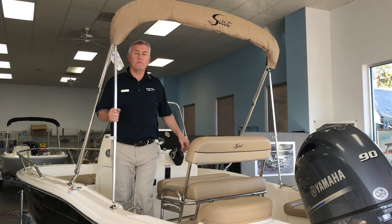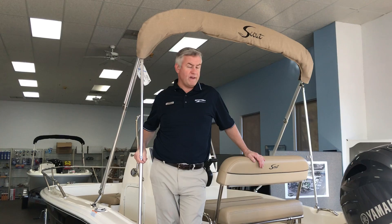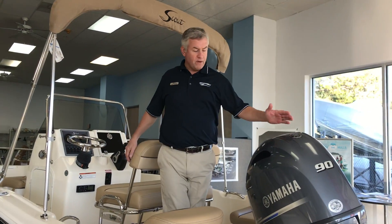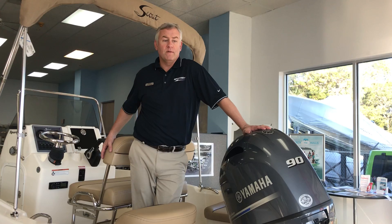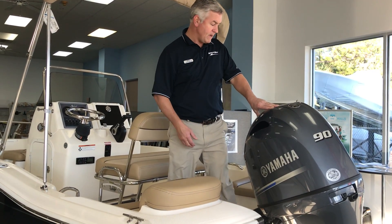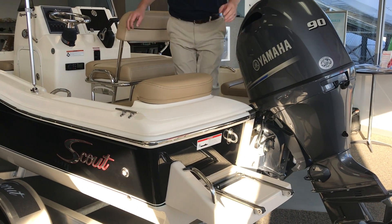Good afternoon, Chet Porter, MarineMax Savannah. I want to take a second to point out this 175 Scout Sport Fish boat. We'll start off here with a Yamaha four-stroke 90 horsepower engine. Nice swim platform in the back. This particular boat has a black hull color and underwater lights, which is pretty nice.